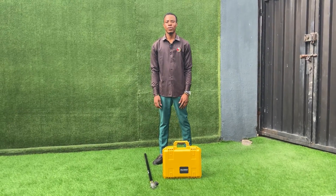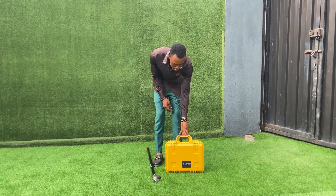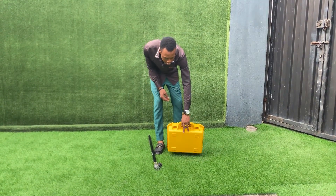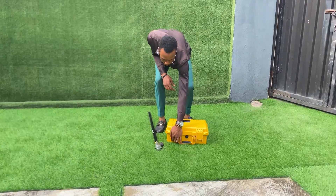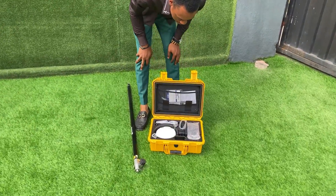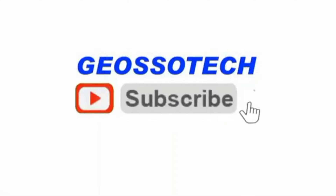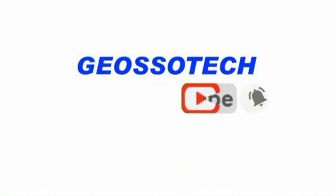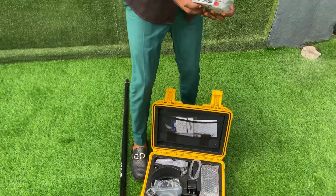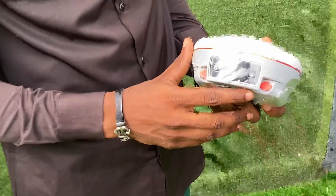Hello, welcome to Joso. My name is everyone and today I'll be introducing the Mass Laser RTK receiver. Actually, this is the Mass Laser Pro — there is the Mass Laser and this is the Pro version.